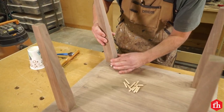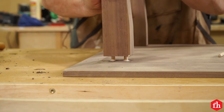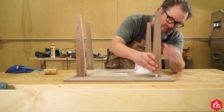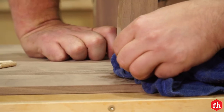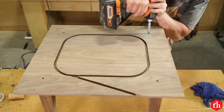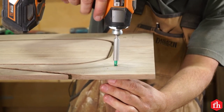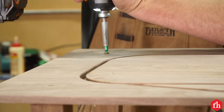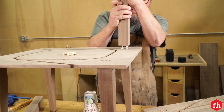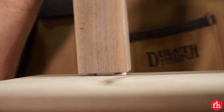Insert glued dowels into the holes in the bottom of the shelf, spread glue on the protruding dowels and the ends of the legs, and press the legs into place. Drill a clearance hole for a screw through the shelf centered on each leg and a pilot hole into each leg, then drive one three-inch wood screw into each leg for stability. Glue the upper legs in place on top of the shelf as you did the lower legs, using glue and dowels.